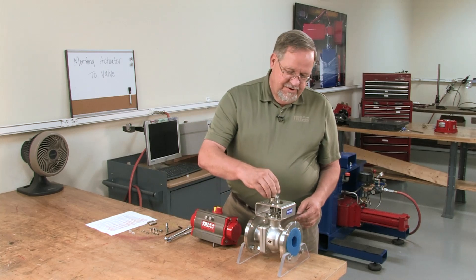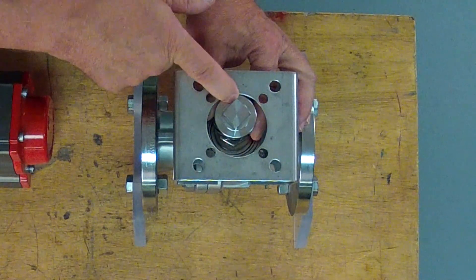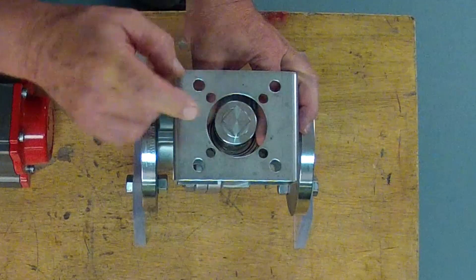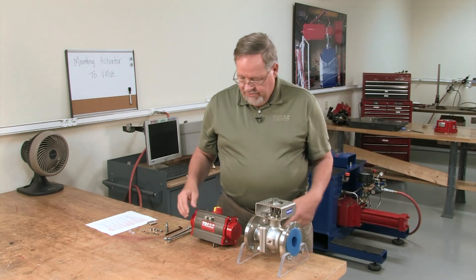Then we take our coupler and mount it over our valve stem. We want to slide it over the edge and make sure the top of it is slightly below the top of the bracket — approximately 90 thousandths — so that there's some vertical play once we mount the actuator on there, so the valve stem and the actuator coupler don't get bound up.